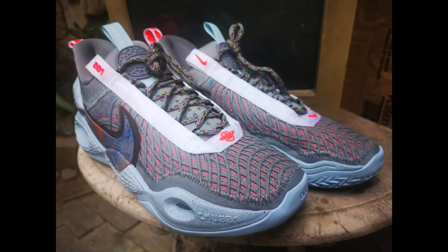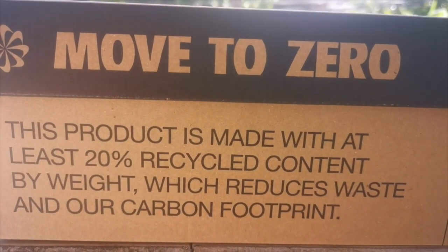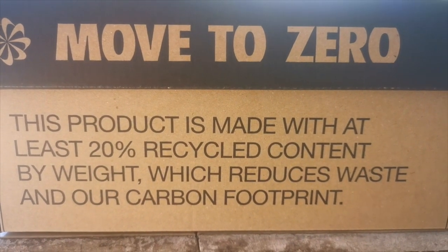Today we take a look at a new silhouette from Nike Basketball: the Nike Cosmic Unity in the Space Hippie colorway. This product is made with at least 20% recycled content by weight, which reduces waste and our carbon footprint.